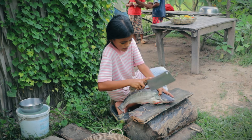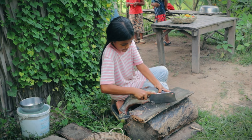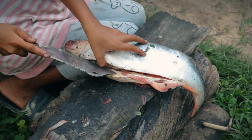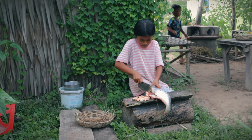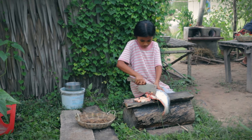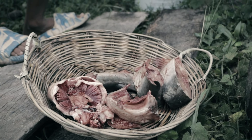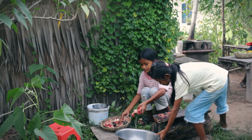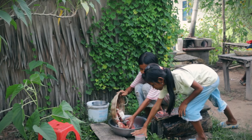I want to pick them up. Let's try it. I'm going to pick them up.